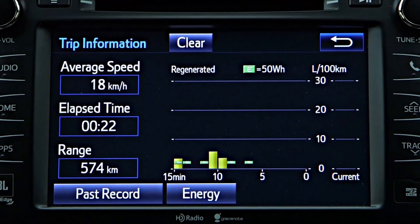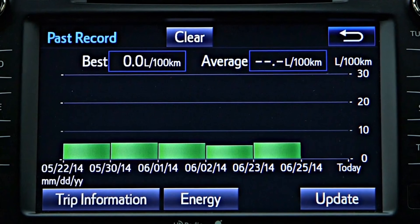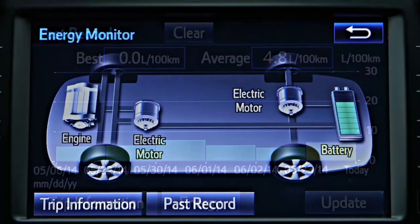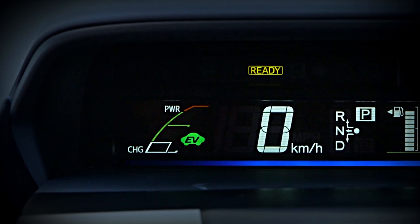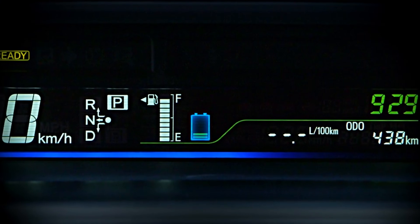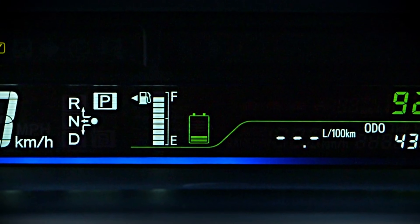There are also very useful displays on your hybrid vehicle that, depending on the model, visually help you monitor things such as energy consumption and hybrid battery power. The hybrid system indicator displays the instantaneous power output and charging levels, while the battery level indicator shows the state of charge of the hybrid battery, similar to a fuel gauge.